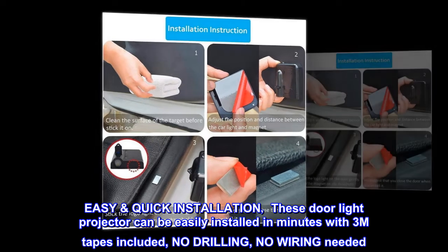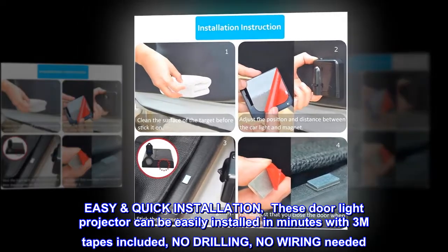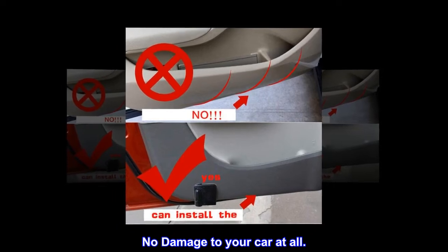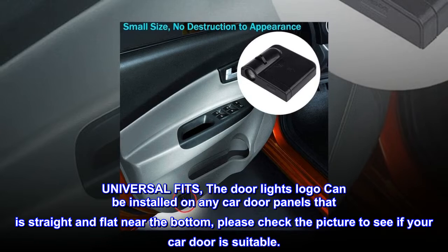Easy quick installation: these door light projectors can be easily installed in minutes with 3M tapes included. No drilling, no wiring needed, no damage to your car at all.